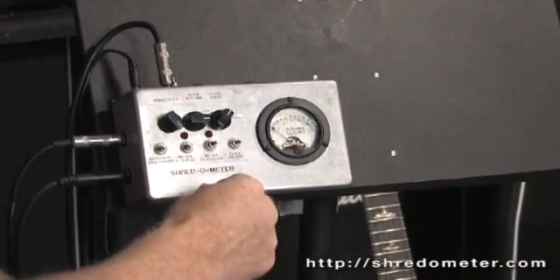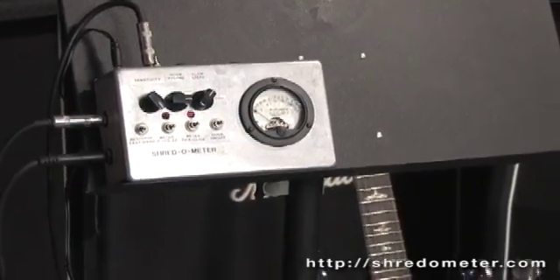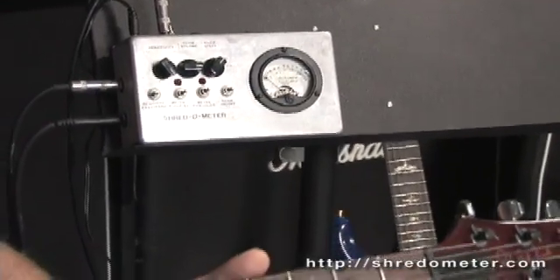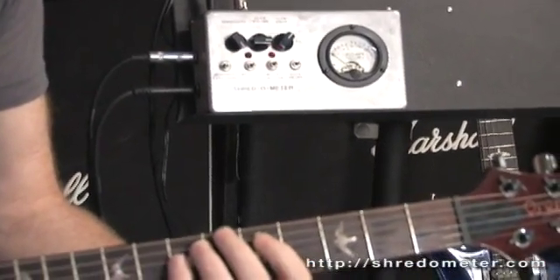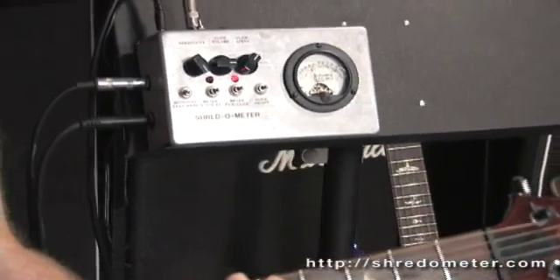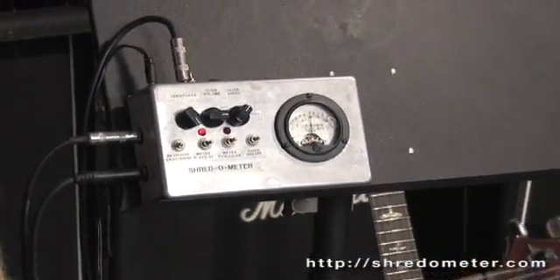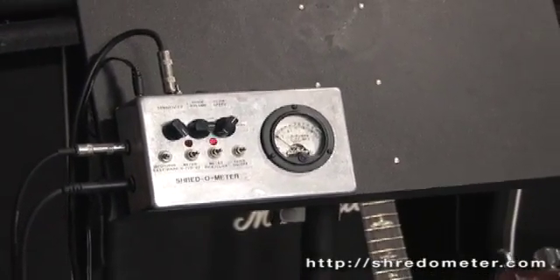Now I'm going to change the range switch. Now we're at the 0 through 22 range. You'll see that the same type of demonstration will only take the needle to maybe the middle of the spectrum or so, because of course were I much faster I would be able to get it all the way up.